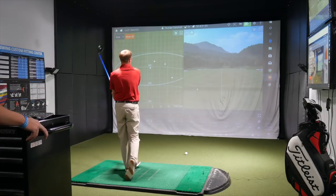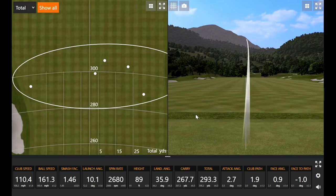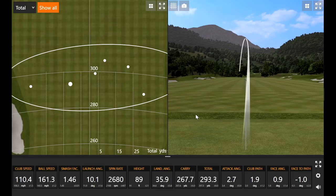The final TS3 shot spins a little more, producing that trajectory Thomas is used to — his boring little draw. Drew jokes he'd love to be able to do that, hitting tee shots right down the middle. Thomas says it's always good as long as it's consistent.